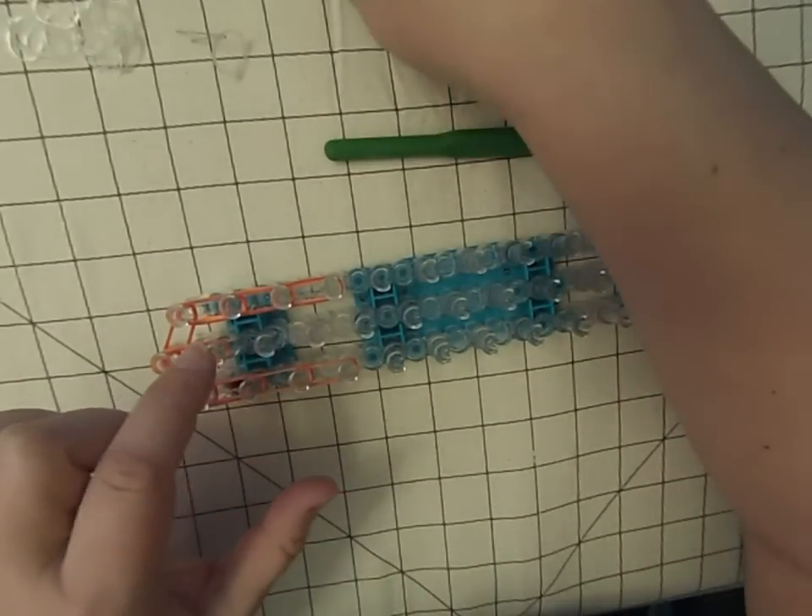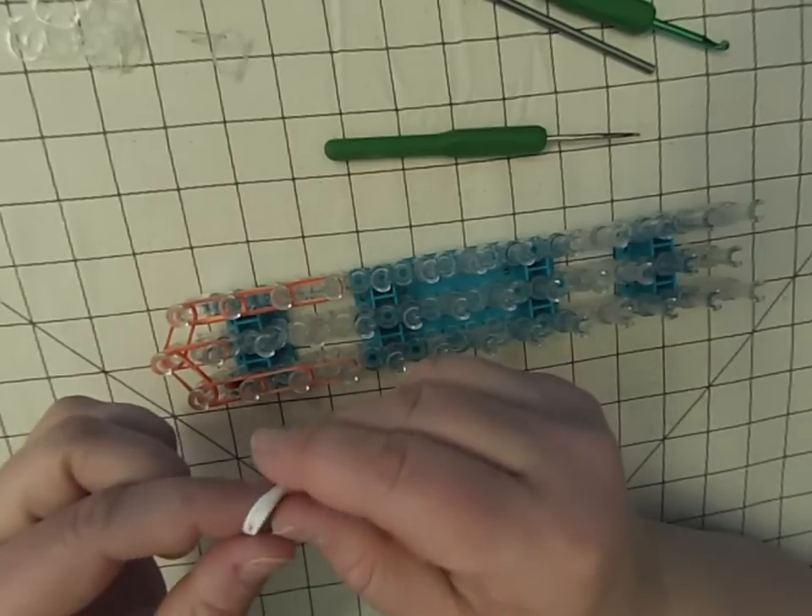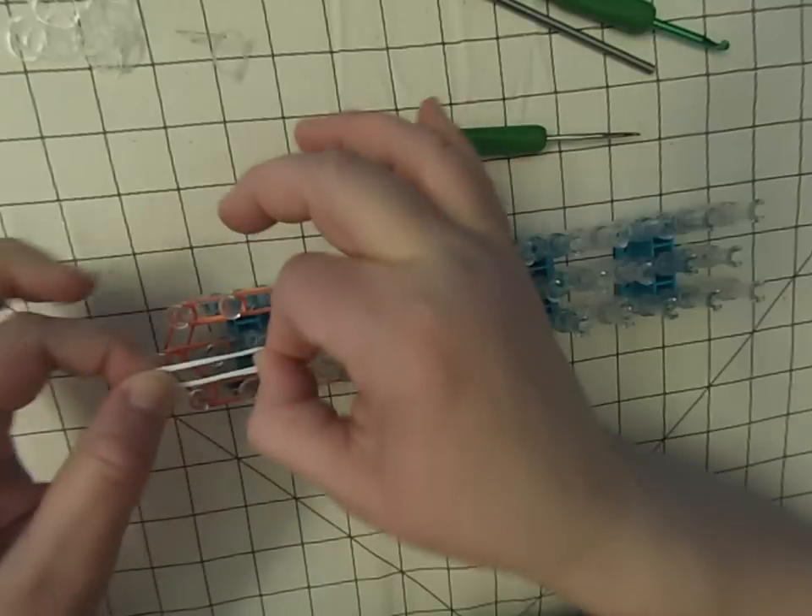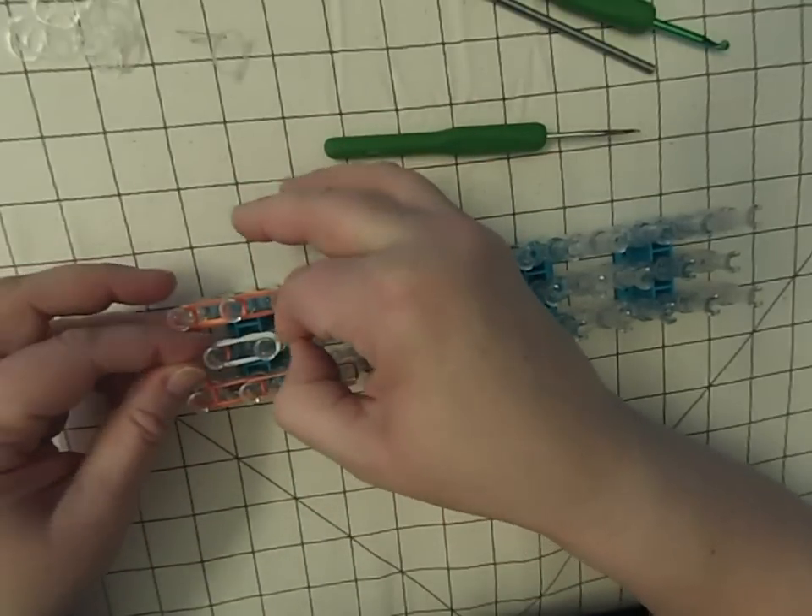From this peg to this peg we're going to put three white bands for the eye, like that.